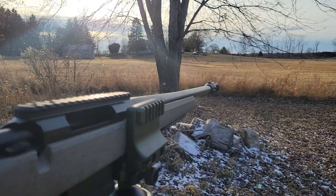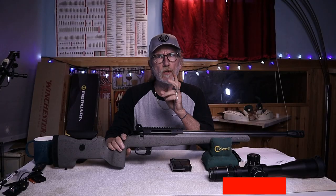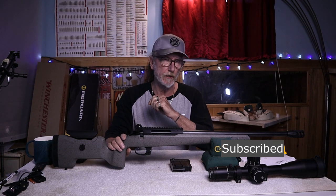So does this make it the ultimate precision rifle? Let's start off with the accuracy and go to the range.